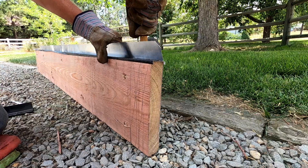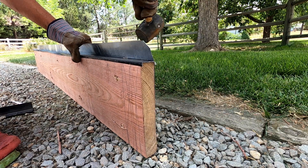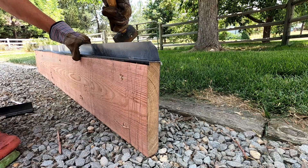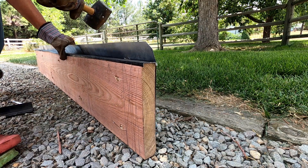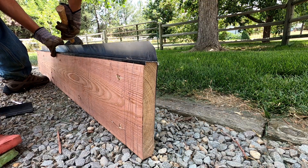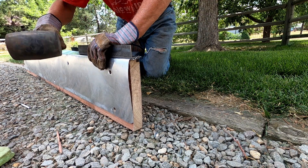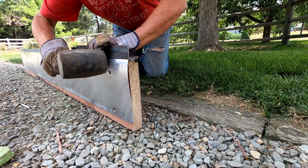Next, I bend the flashing over the top of the ledger board. I start by gently tapping at a 45 degree angle with a rubber mallet and repeat until it lays reasonably flat. I'm trying to get a fairly clean edge so I can see the marking that I placed on the concrete wall.